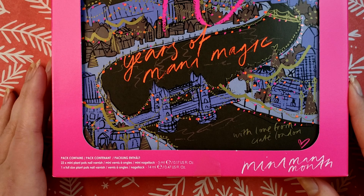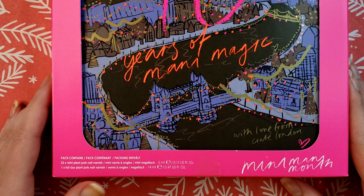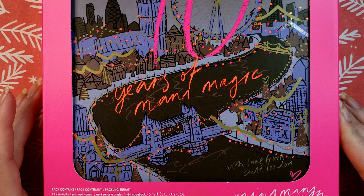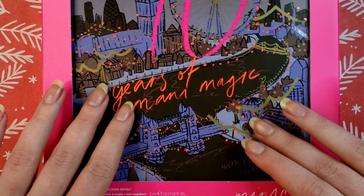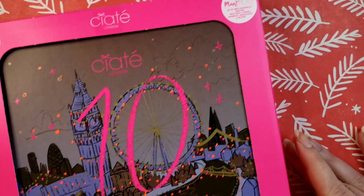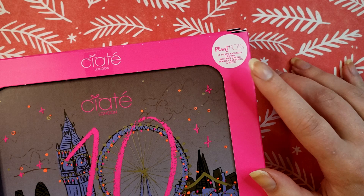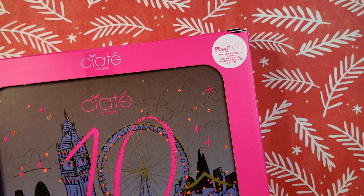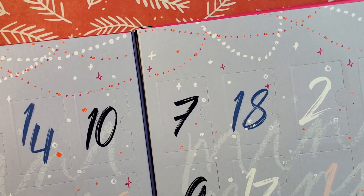This year it is all nail polish, and for that I am grateful. I don't have anything against Ciate, I just didn't want those makeup items. For this calendar it breaks down to $2.86 an item. The minis are 5 milliliters compared to their full size which is 14 milliliters. The plant pot formula says it's up to 80% naturally derived ingredients with nail-caring bamboo, biotin, and bakuchiol — apparently that's like a skincare ingredient. So let's get cracking. The glue is kind of failing on mine here, not super well put together.